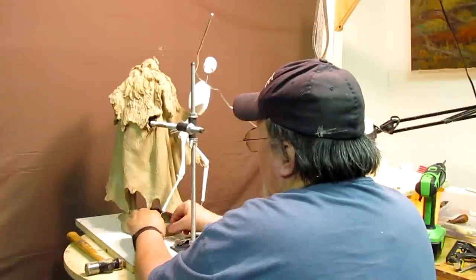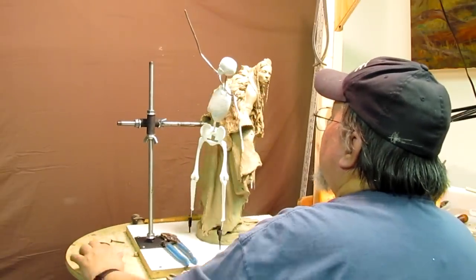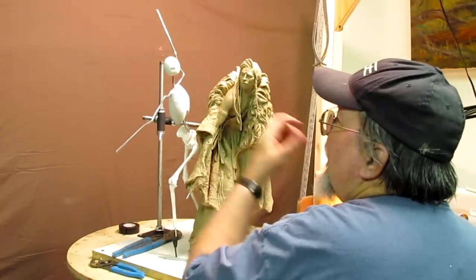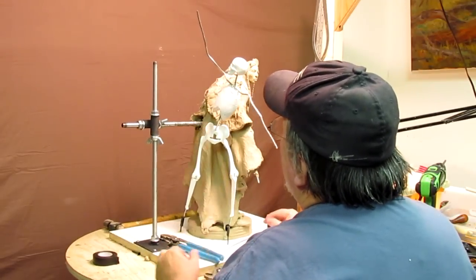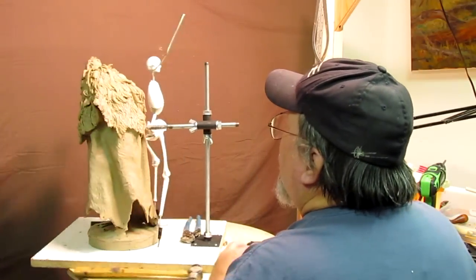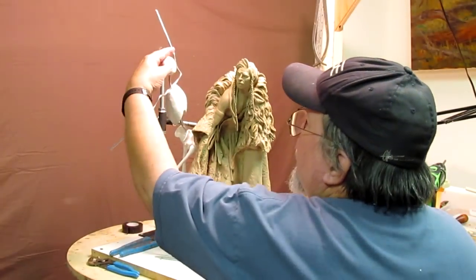Now I've got to figure out how I'm going to support this guy so he's not wobbling around. It doesn't look really good right there, but let's see.